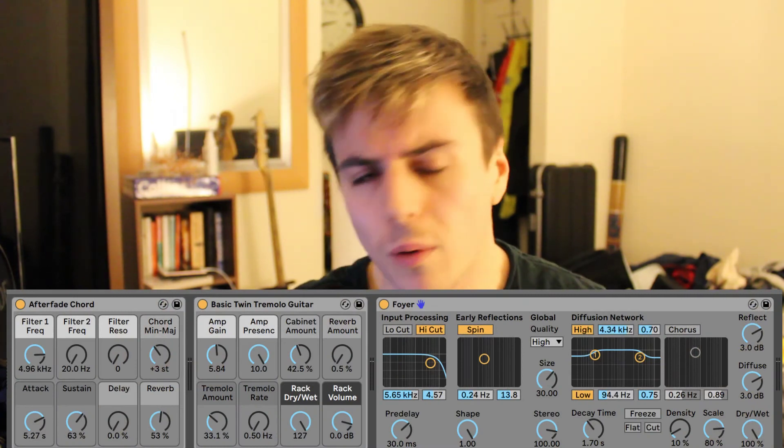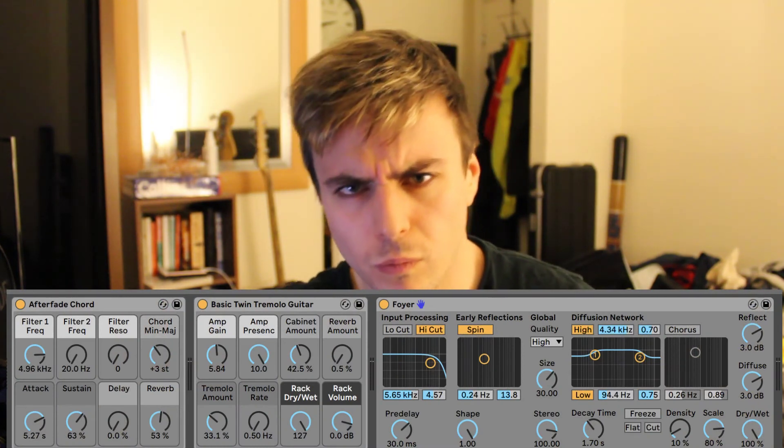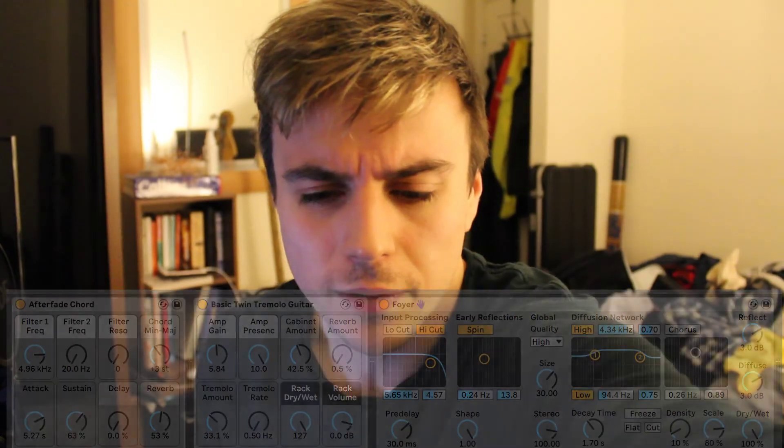I think it's pretty close. I'd say it's a bit sort of tinny, but that's it — I managed to do it. It's actually called After Fade Chord, and maybe I'll put up the steps on how to do it.